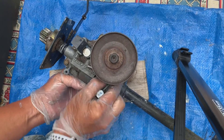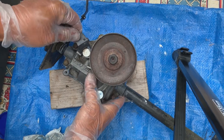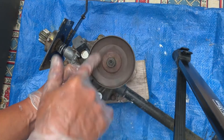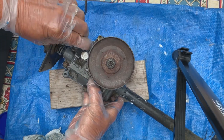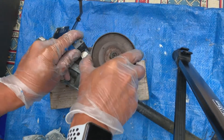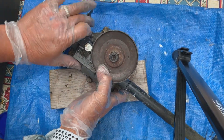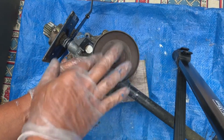Five speeds. And if we pull this thing forward, that should be our neutral position — and it's idling without turning the drive shaft, like it should. Then back in gear. It has to be moving a little bit for the ball bearing to engage — there it goes. And we're back in gear.